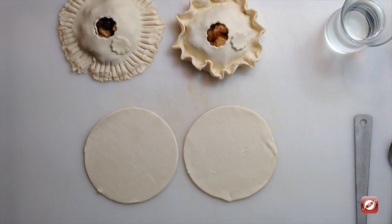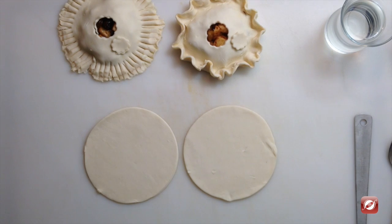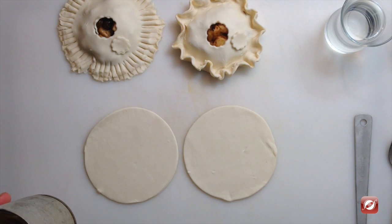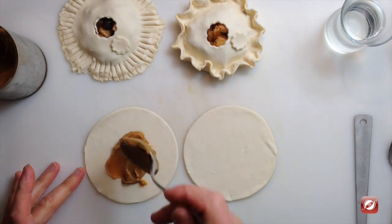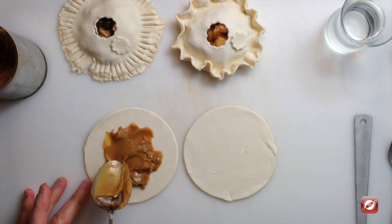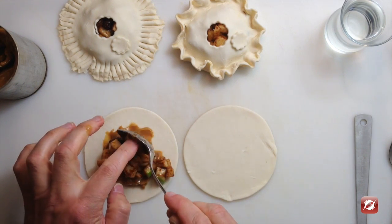I'm ready to construct my mini pies. I've taken my puff pastry sheet and cut two circles out of it — these are about four and a half inches. You can make them as small or large as you'd like. My dulce de leche has cooled to at least room temperature because if it's hot it'll melt my puff pastry. So first I'm going to take a little dollop of the delicious creamy dulce de leche and spread it out, leaving plenty of room for a border because I need to seal this up nicely. Then a nice heap of filling.